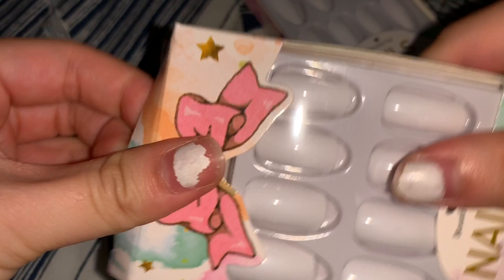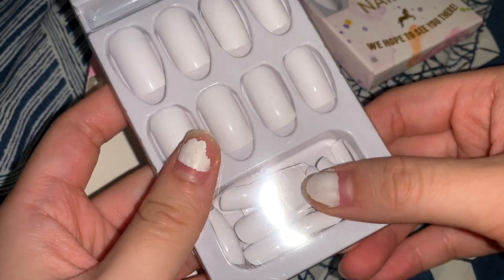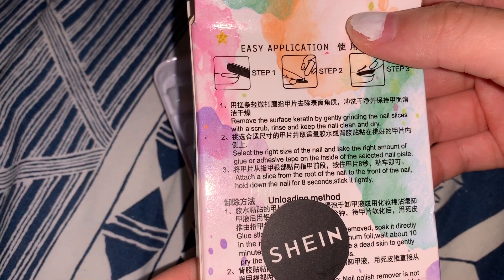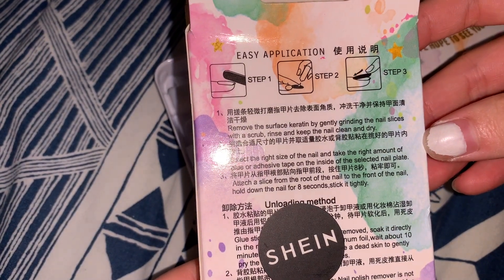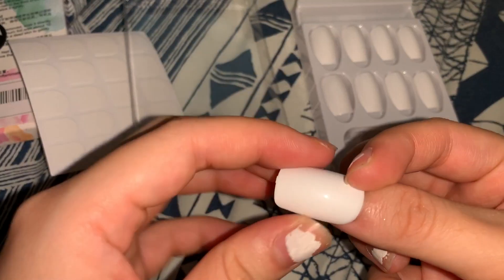I'm just gonna start on the nails. I always do white nails so they match everything automatically and I don't have to overthink colors. Since I'm not at home home, I won't get judged by my Asian family. I'm on a budget so these press-on nails usually last around two weeks. The instructions say to remove surface keratin by gently gliding the nail slices with a scrub, then select the right size and take the right amount of glue or adhesive tape.